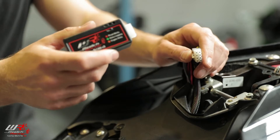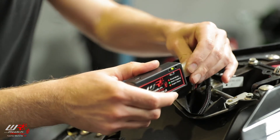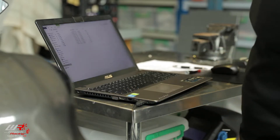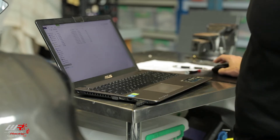First, we connect the interface. Then we connect the USB cable from the log box into the computer. Once connected, wait for the log box to communicate with the computer.